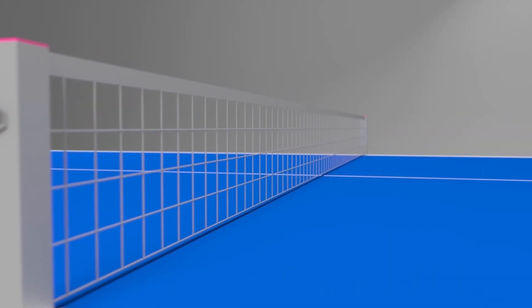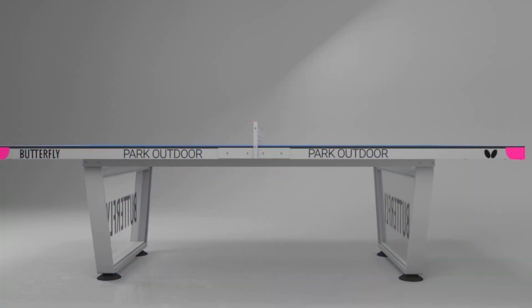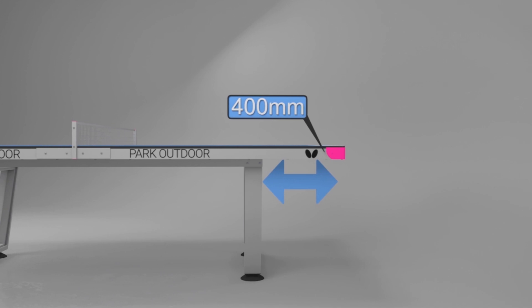The 6 inch steel net and post set is fixed and stays permanently on the table. The table is suitable for wheelchair play as it has the regulation 400mm space between the end of the table and the leg system.